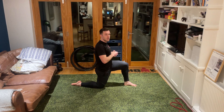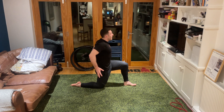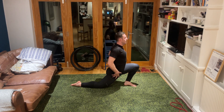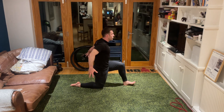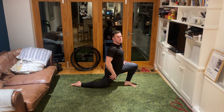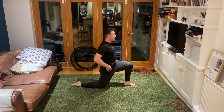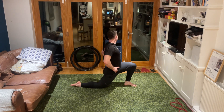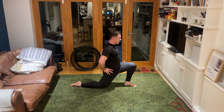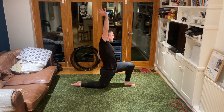Slightly longer lunge. Tuck the tailbone under, breathing in, and as you exhale push the hips forward keeping the shoulders back. Repeating - with each exhale try and push yourself a little further into that stretch. Really looking to feel that stretch coming through the right hip flexor. Holding hips forwards, lift the right arm and lean over to your left side.